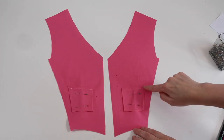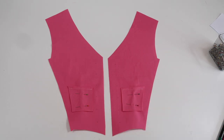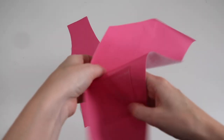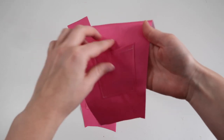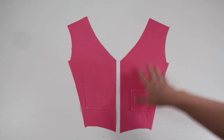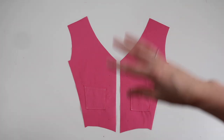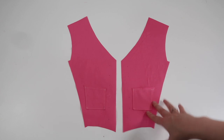Now I'm going to sew around all of these edges except the top one with a straight stitch. This is how that looks once I've sewn around the edge of my pockets. Now I'm going to repeat all of those steps from the beginning for my second fabric, which is my gingham fabric.